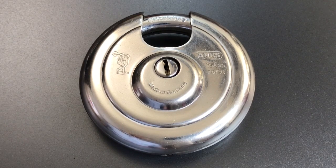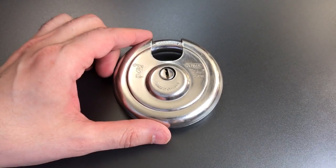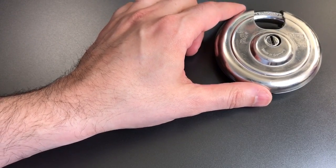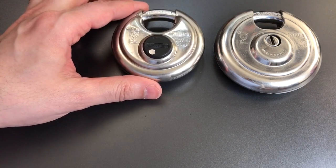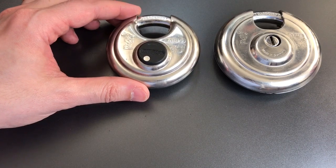So today we are going to talk about the various sizes that these disc padlocks come in. Of course, there is this 90mm lock, and there are a few companies that make disc padlocks this large, though they are relatively uncommon. Also relatively uncommon are the 80mm locks, and here I have an Abus Model 2080, but there are a few companies, including Masterlock, that have 80mm disc padlocks.